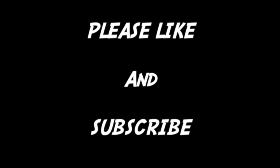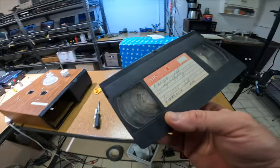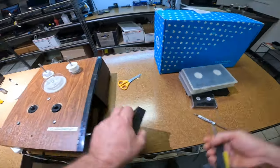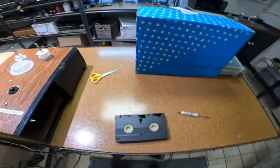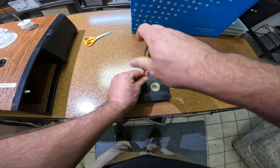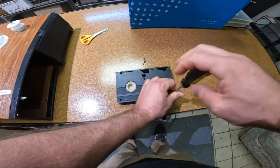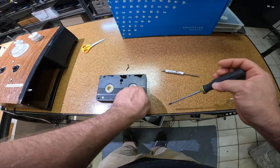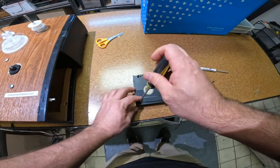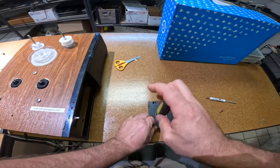A customer brought this tape in covered in mold — it's just the one tape. First thing that needs to happen is we need to open it up, because we don't want to put it through a player like this. One, it's going to completely dirty up our players. Also, there's a chance it'll rip if it grabs on that mold, and then we have another problem.